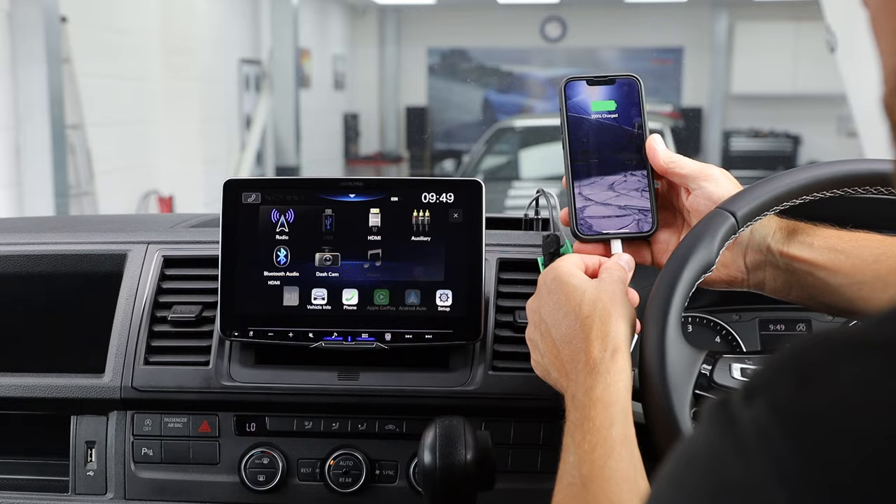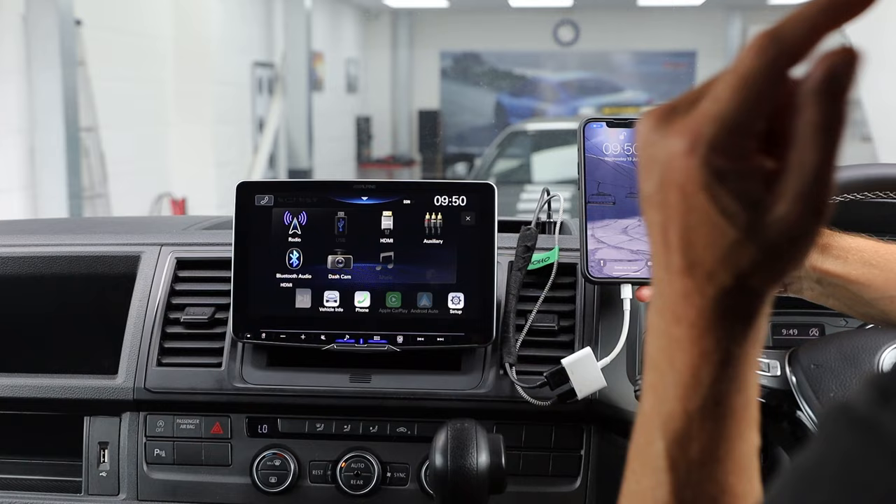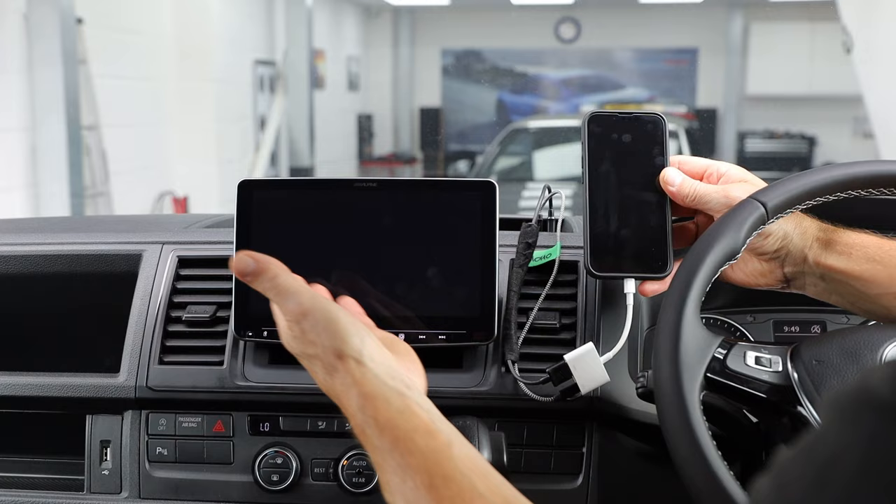I'm going to plug in my iPhone like so. If everything is working as it should, you should get this little symbol on the top left-hand corner — that shows it's connected to the Apple AV Lightning. Select HDMI on the Alpine device and make sure you've got it on Wide, because if it's on Full or one of the others you won't get your full screen image.